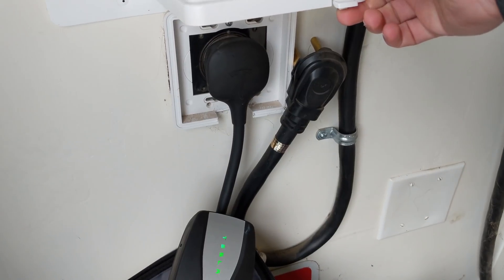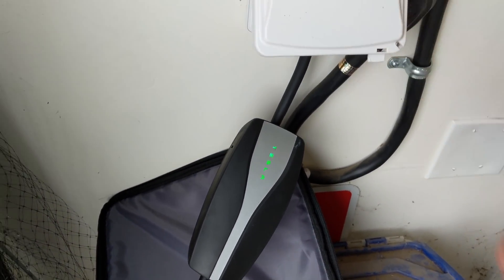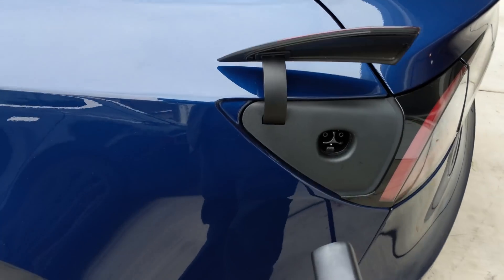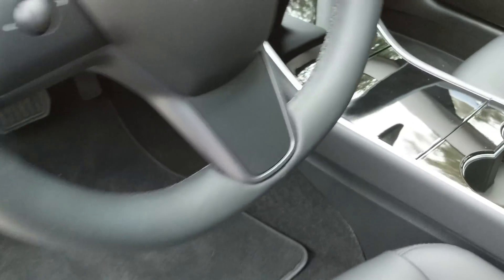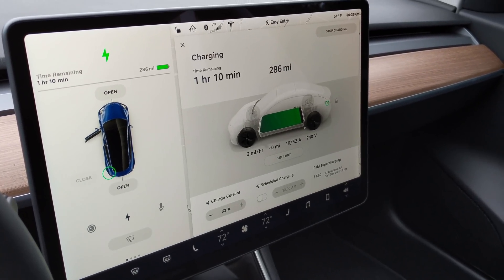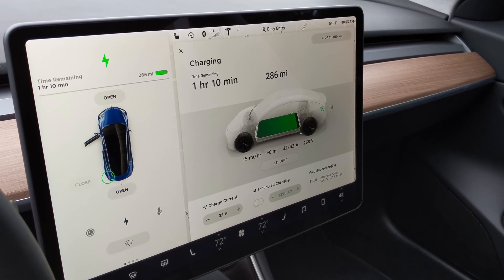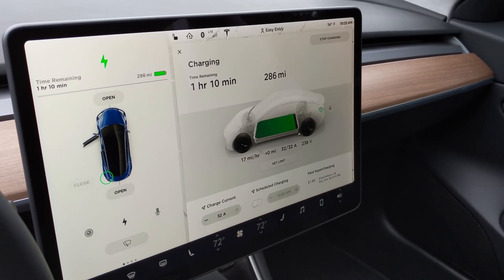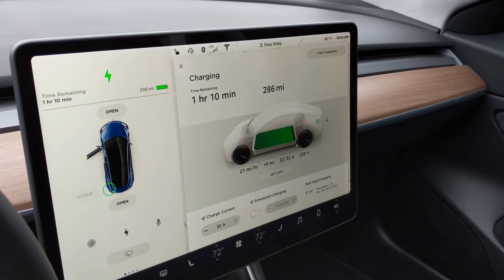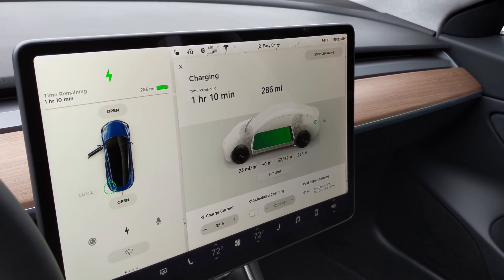Next is the second gen mobile connector connected to a NEMA 14-50 outlet. Remember, this outlet can supply up to 40 amps but the mobile connector is limited to 32. Now we have 32 amps available at 240 volts, and it's ramping up the current — now we have the full 32 amps, which equates to about 22 miles of range per hour on a 32-amp connection.